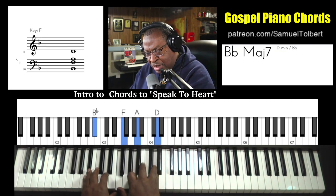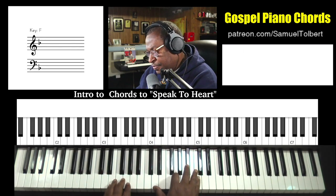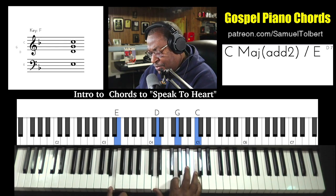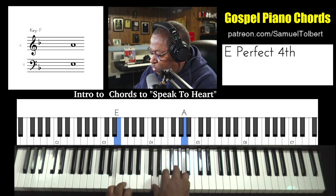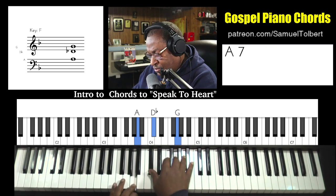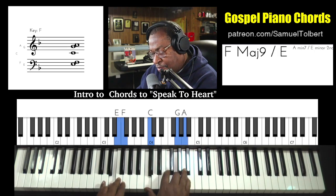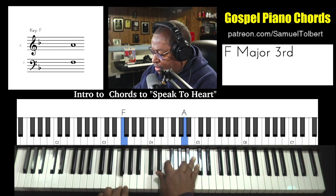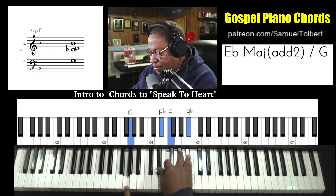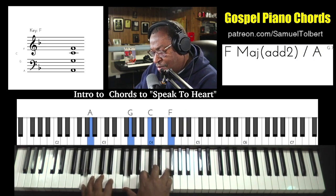So let's slow it down for those who are watching. There's a left hand pinky hitting that E. Melody. Changeover. Melody. Changeover. There it is.